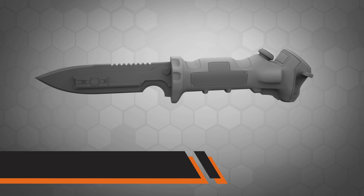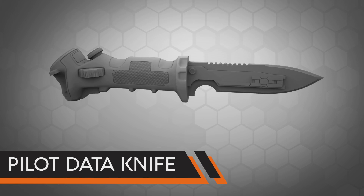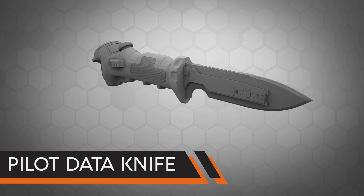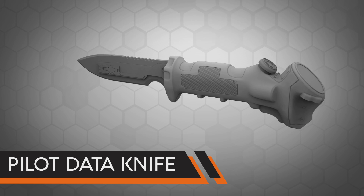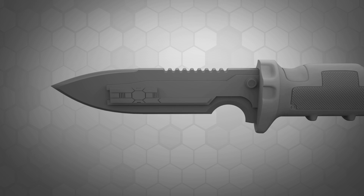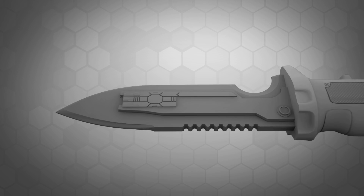I sat down and fully redesigned the model with some new components in mind and better reference images in hand. I was able to add knurled texturing to the grips of the knife and carved in a number of panel lines to make the handle more accurate. I also revised the blade design significantly to be more consistent with the version from Titanfall 2, rather than the original pronged version from Titanfall 1.